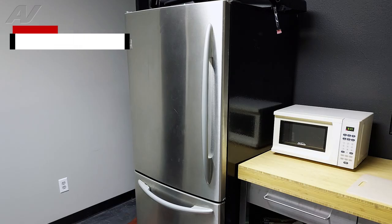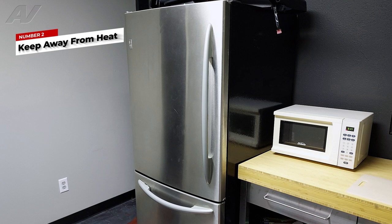Second, you could make sure that you do not keep the refrigerator near a hot stove, range, or anything that can have direct sunlight hitting it.